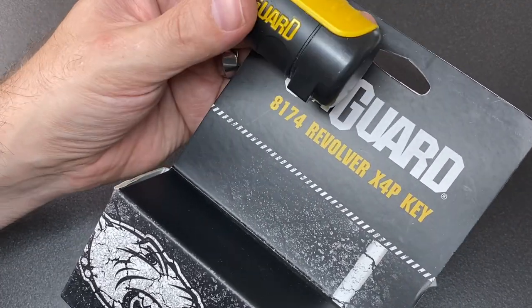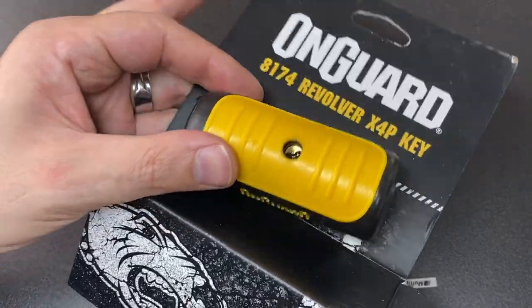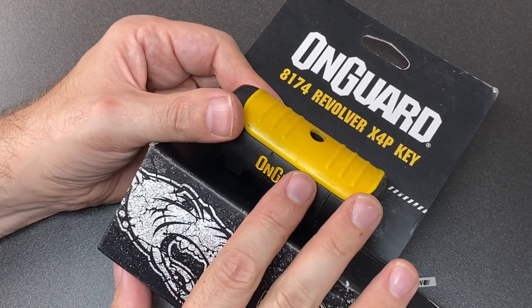That is the OnGuard Revolver X4P key. Let me know what you think in the comments below — I do read them all and reply to as many as I can. If you liked this video leave a like, if you haven't subscribed please consider subscribing, and I'll see you all next time.